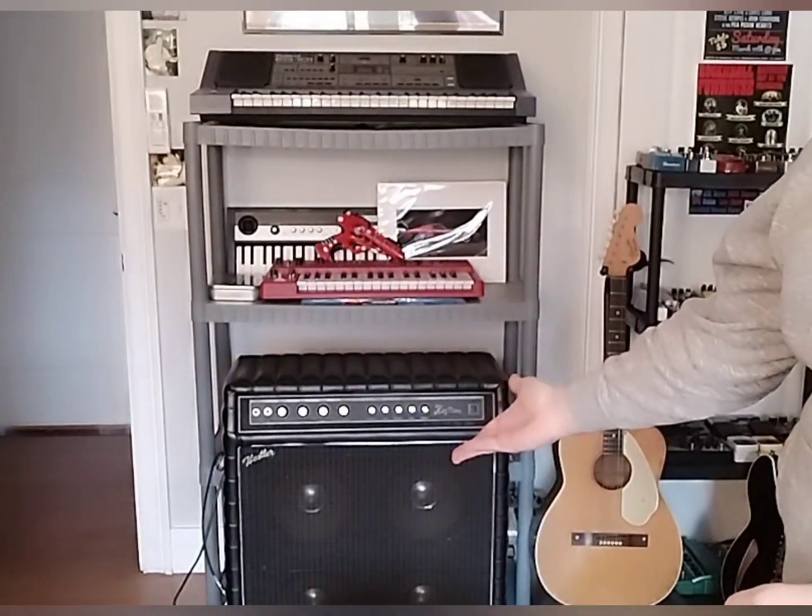I'm of course using the Amp of Doom today, which — whoever had it before me broke the ground lug off of the three-prong cord, so it's a little noisy. I've got to make a trip over to Lowe's today and pick up one of those new plugs — they're big and bulky, but they allow you to rewire it yourself. And I know how to do it, it's just got to be done. Maybe while I'm there I'll pick up another $25 shelf slash pedal board for the budget board I intend on building.